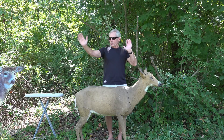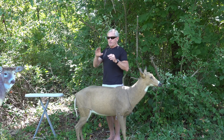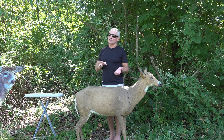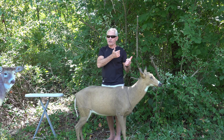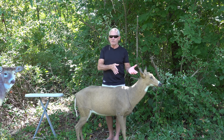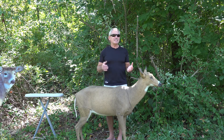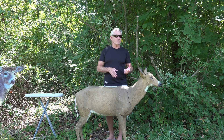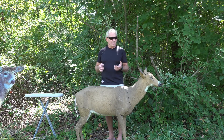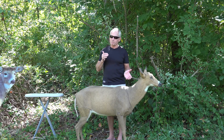Never set up a decoy facing the tree you're sitting in. You always want it at about 45 degrees from you — right where it's simple to pick up your bow and take a shot — but with the decoy facing away from you. I've had does come in when the decoy was somewhat facing the tree and they kept looking, wondering what that deer was staring at so intently, then started looking in that direction to find the danger. You're more apt to get picked that way.